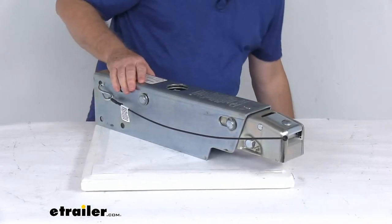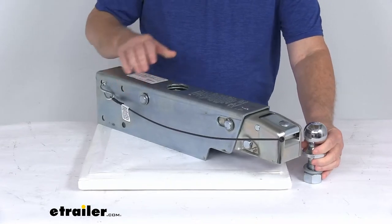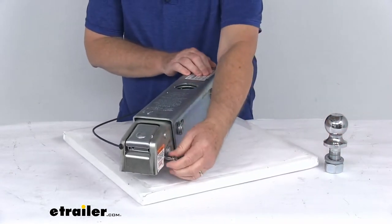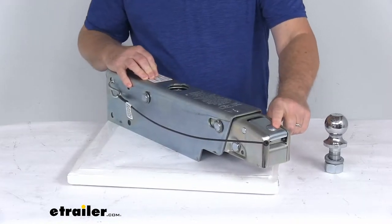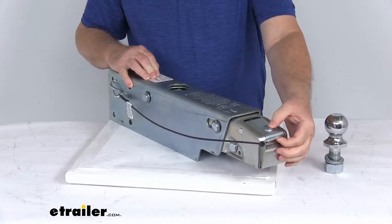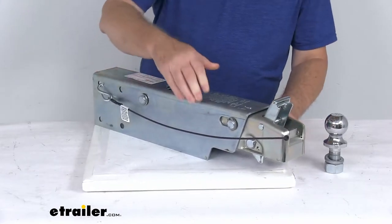I wanted to demonstrate that — here's a 2-inch hitch ball that this would fit on. To show you how it installs: first, it has this safety pin that's tethered. You pull the safety pin all the way out, and that'll release the latch. Then to open the latch, it has this little round section up at the top that slides back and forth. Just slide that until it opens up all the way, and now you're ready to attach.